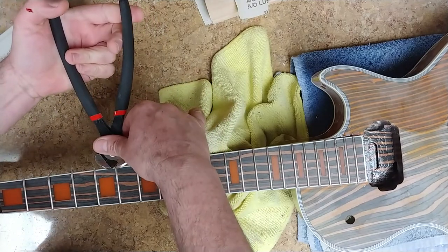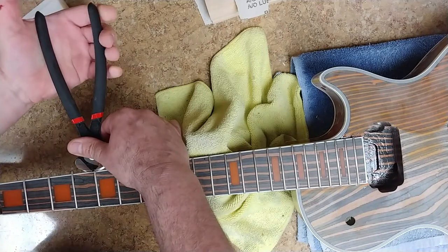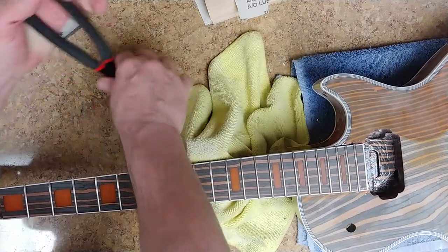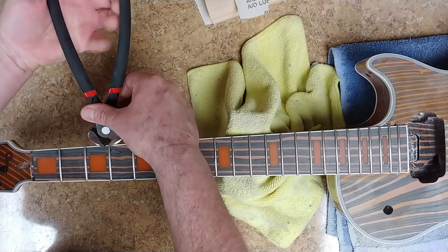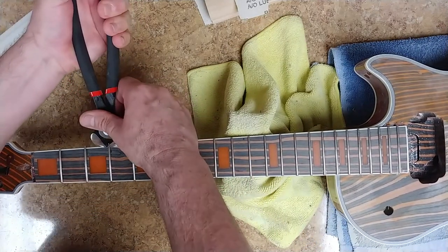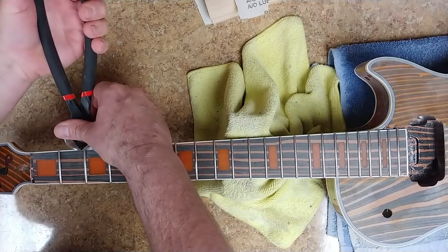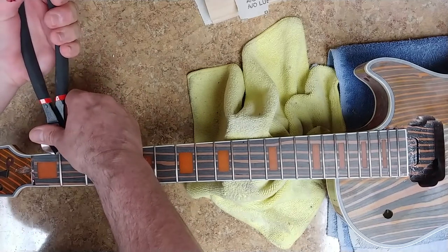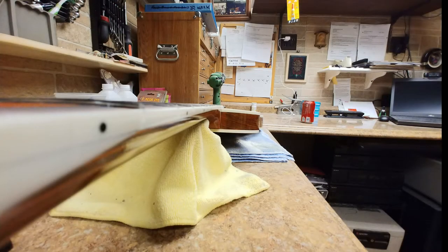Last night I ended up putting the frets in. I used some CA glue to secure them in nice and tight — they weren't loose going in. I used a combination of the fret hammer, and my friends kind of heard me hammering away last night on Skype, which was probably very annoying to them. I also used the crimper press tool to get the ones I was able to get, and then when I got to a certain point in the neck I had to use the hammer.